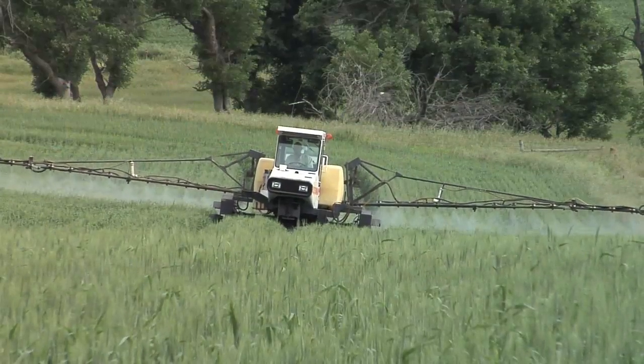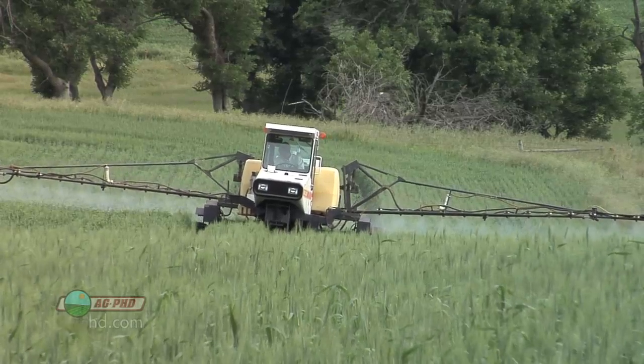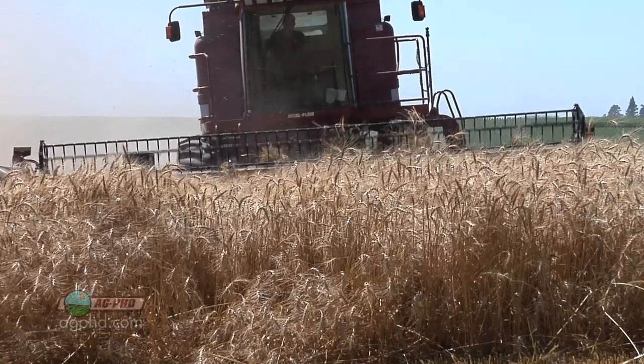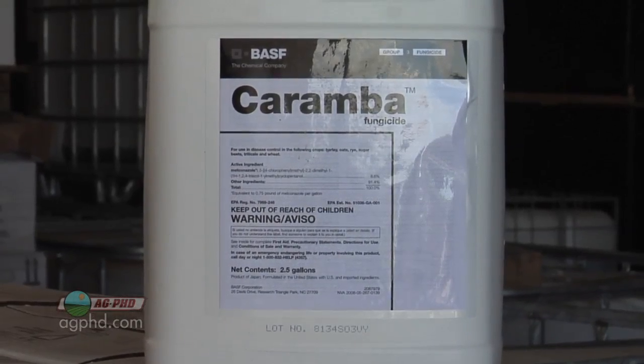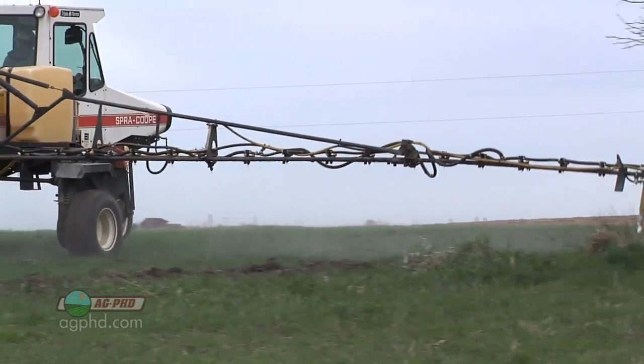It may be a while before you spray fungicides on your farm this year, but we wanted to talk today about what you can do to make your fungicides work better. Because let's face it, we haven't all had great results with fungicides in the past. If you haven't on your farm, maybe there are some slight things you could change that could make a big difference.